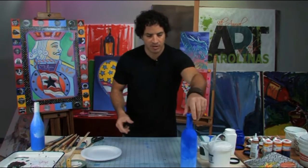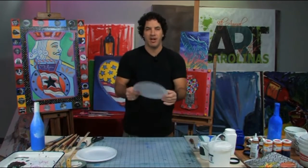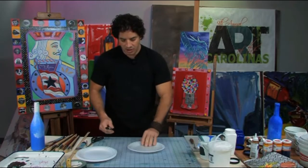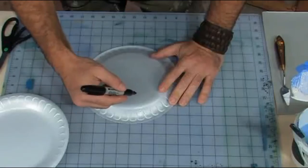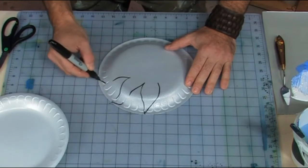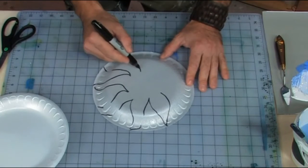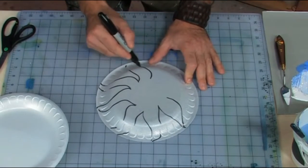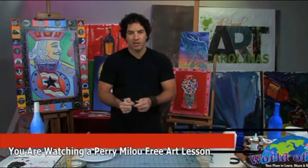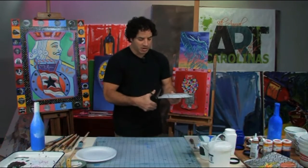Next, put this to the side. Another inexpensive product: a styrofoam plate. This is going to become your sunflower. I take a sharpie and on the back I start drawing the petals of a sunflower — real easy. It doesn't have to be a sunflower; it could be a tulip or any flower your child likes. A rose would be really impressive.